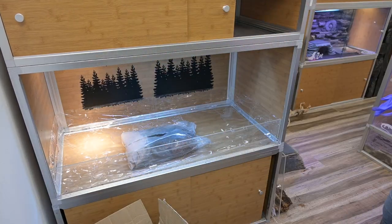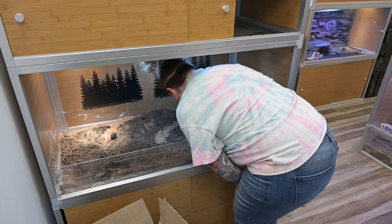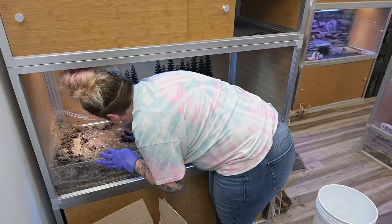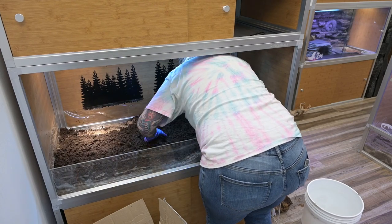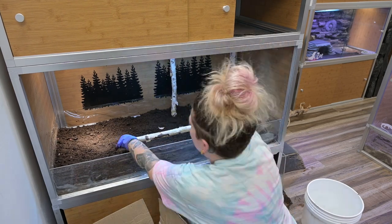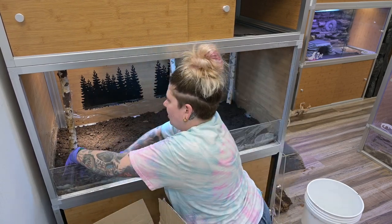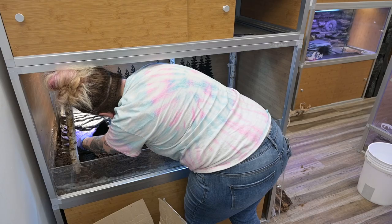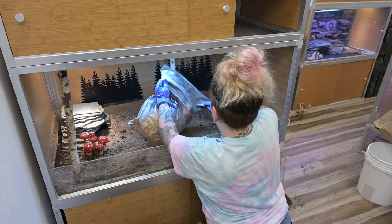I'm using Josh's Frogs' Arid Bioactive Mix — six bags of it for this enclosure. I really enjoy it because it's already pre-mixed with all the components you need for a bioactive substrate; all you have to do is spritz it down with a little water so that it sticks together. Once I had my substrate in and nicely positioned, I put in these really cool birch branches to look like birch trees on a forest floor. Then I put in my Zen cave with dirt around it so it's kind of sunken in and he will have somewhere to burrow. And of course my little mushrooms — I put them in and they just look so cute.